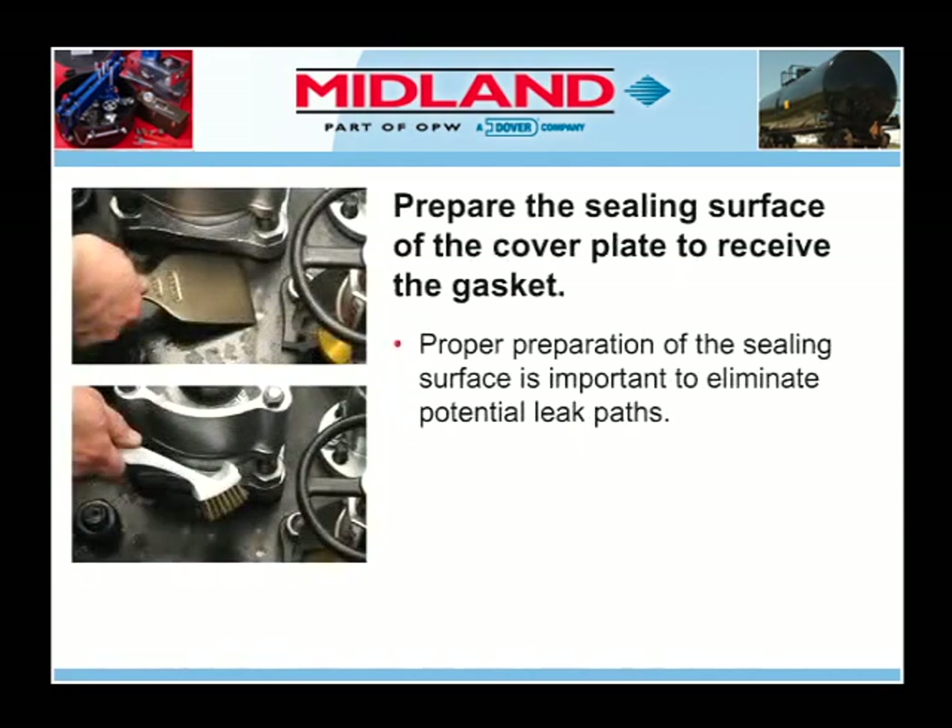Next, prepare the sealing surface of the cover plate to receive the gasket. Any nicks, corrosion, chipped paint, or other discontinuities should be smoothed out using a flat blade scraper, wire brush, and emery paper. Wipe away all loose debris. Proper preparation of the sealing surface between the gasket and the cover plate is very important to eliminate or minimize any potential leak paths below the gasket.